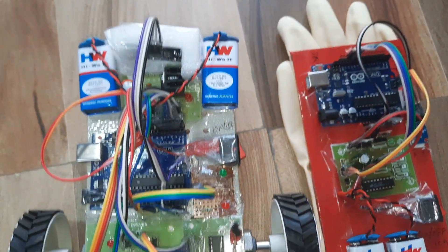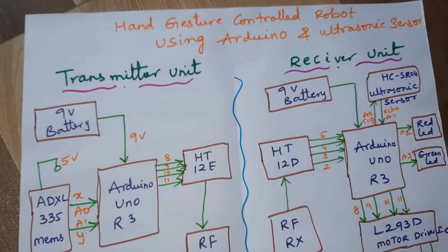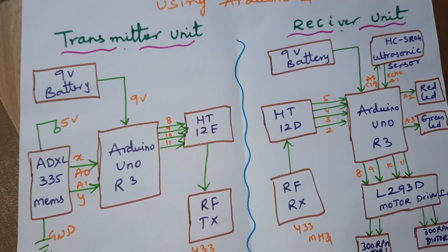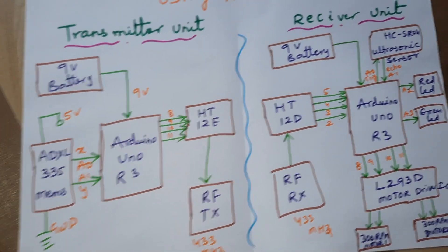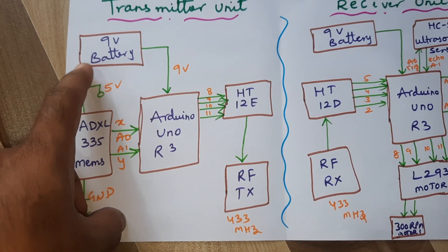Hi, we are from SVS Embedded. The project title is hand gesture controlled robot using Arduino with ultrasonic sensor obstacle detection and RF module — wireless transmitter and receiver module. The transmitter module consists of two 9-volt batteries and an Arduino Uno R3 board.